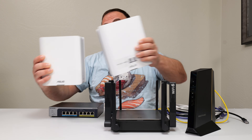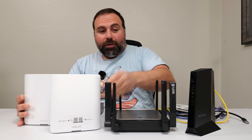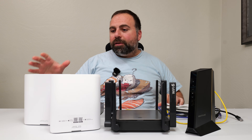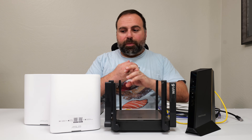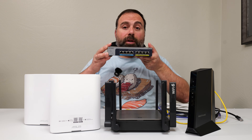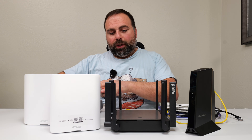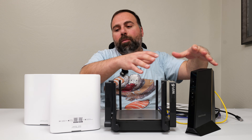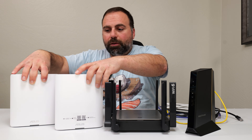This is the ASUS BT-10, and I'm going to show you the various ways of connecting it by actually showing you the connections. I have a bunch of Ethernet cables here and we'll make those connections. I'll talk about wired backhaul, wireless backhaul, how to make those connections. I'll also show you how to expand your Ethernet ports using a switch. We'll start with a modem and a router, which is a typical setup, and work our way towards the ASUS.